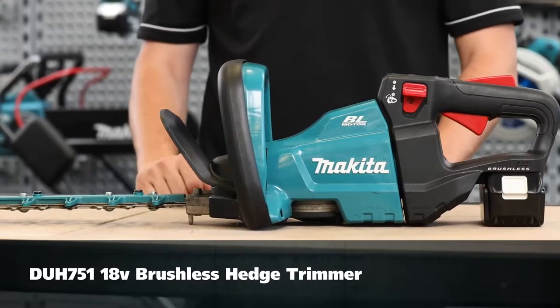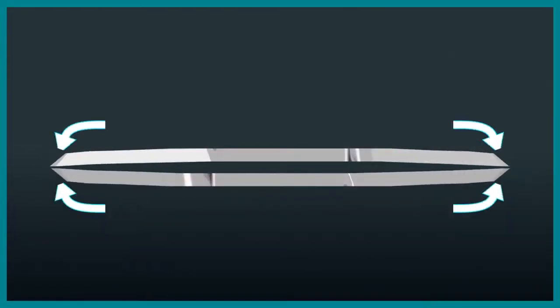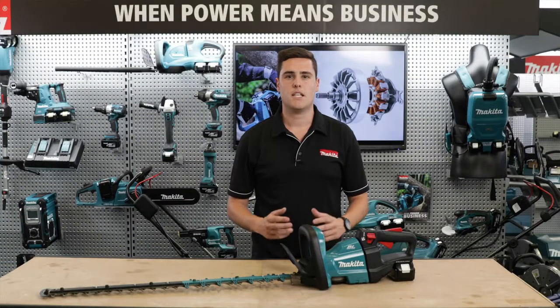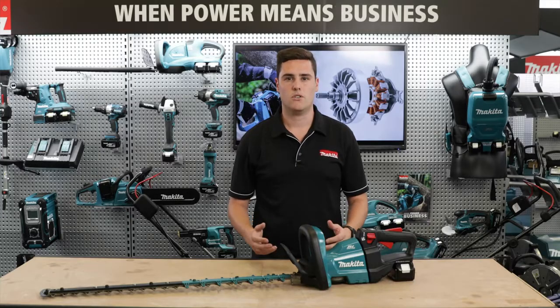The DUH 751 features a 750mm bar with double reciprocating blades that have been specifically designed for cordless hedge trimmers. These blades create less friction resulting in longer run times.